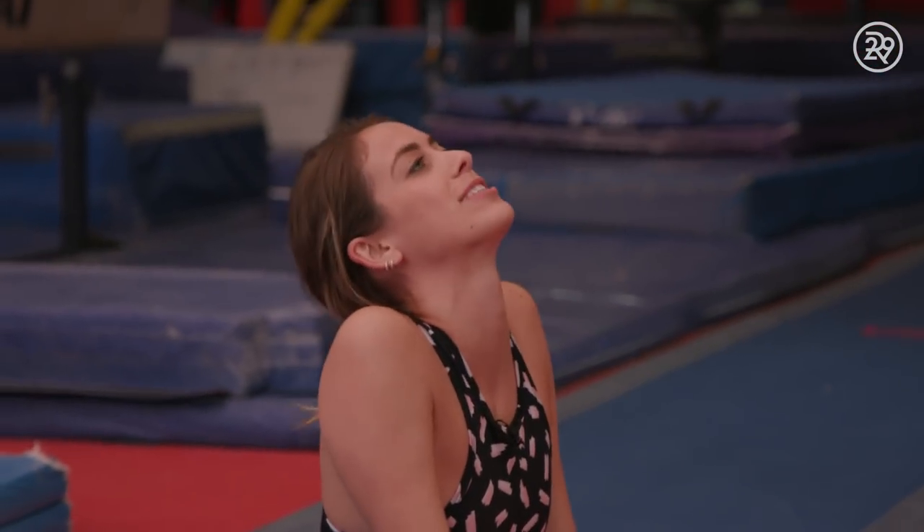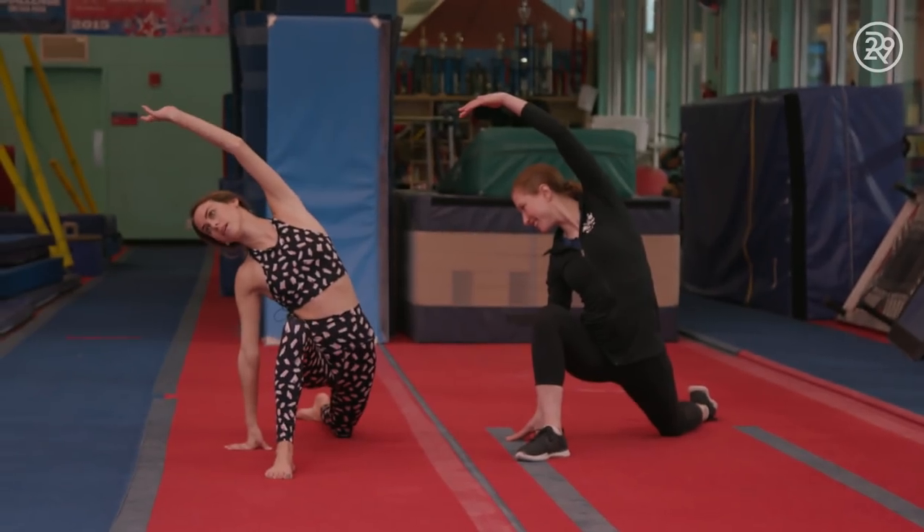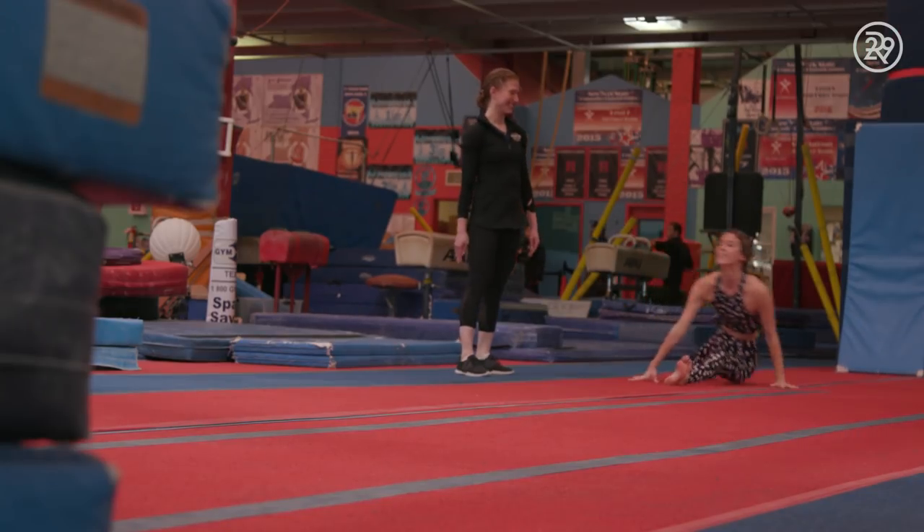Let's go into some static stretching. Upward dog. We finished up with a few more poses and then we were ready. Good job.